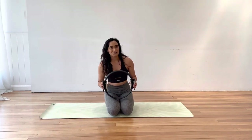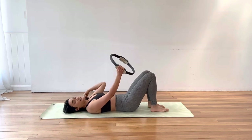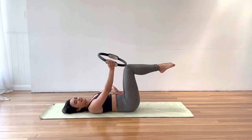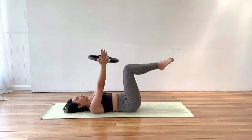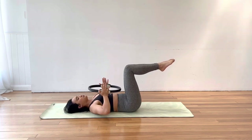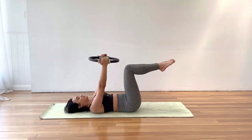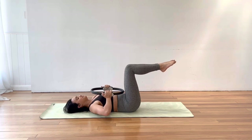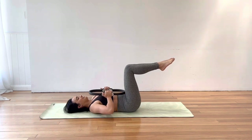Let's start lying down onto our backs. We're going to bring our legs up into tabletop, pressing the lower back down, floating those knees above the hips, shins parallel to the ceiling. Bring that circle between your hands, rolling the shoulders down and back. Let's start by pulling that circle down into the chest and squeezing into the circle towards the centre, then release and reach back to the sky. Warming up through the chest.